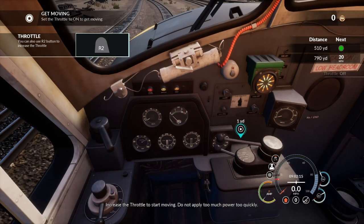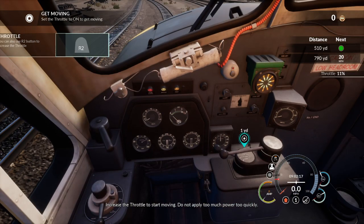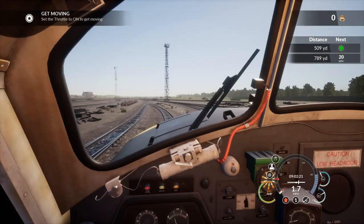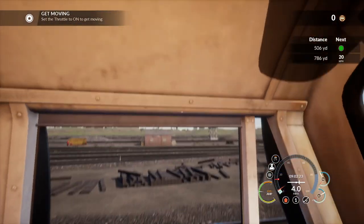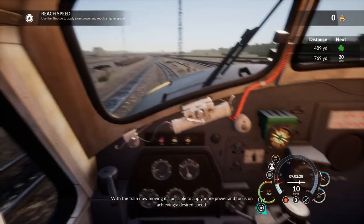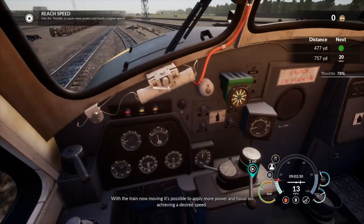Increase the throttle to start moving. Do not apply too much power too quickly. With the train now moving, it's possible to apply more power and focus on achieving the desired speed.